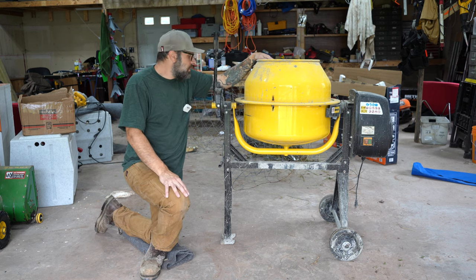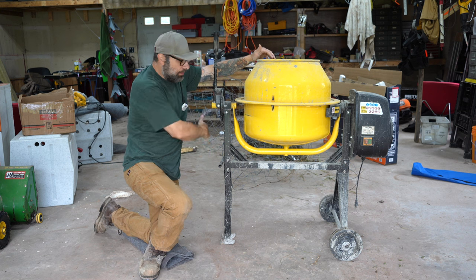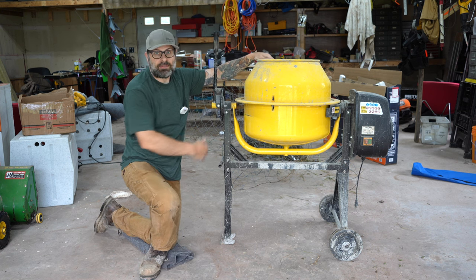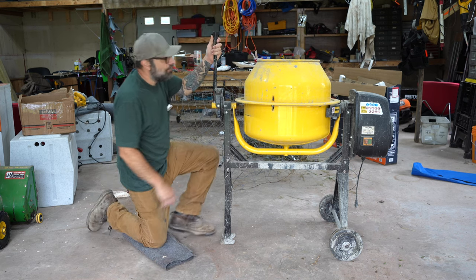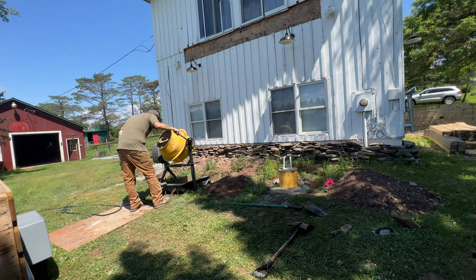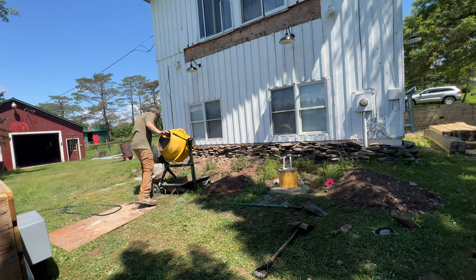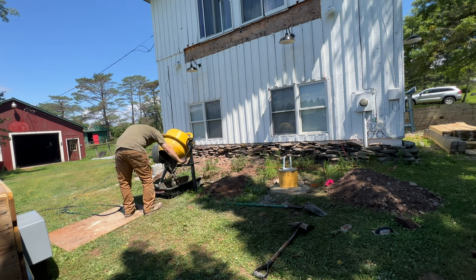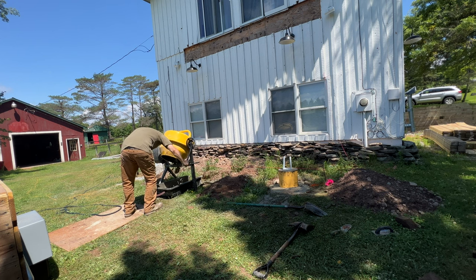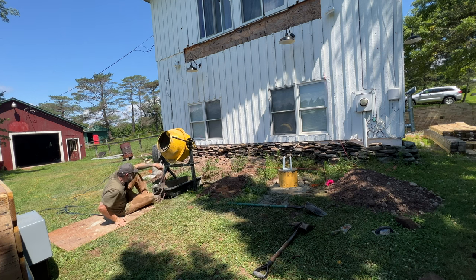Does it take up a lot of room? Yeah. This thing is probably about three and a half feet by two and a half feet, and the height is about four and a half feet. If you have a small shed with your lawnmower, weed whacker, snowblower, and leaf blower, it's probably not going to fit. But if you've got a big garage and a corner somewhere, it's not that bad. Even if you have a project that's 25 or 30 bags and you buy one and want to keep it, you're probably going to have another project somewhere along the line. A couple of bags — it's just going to make that job a little easier.